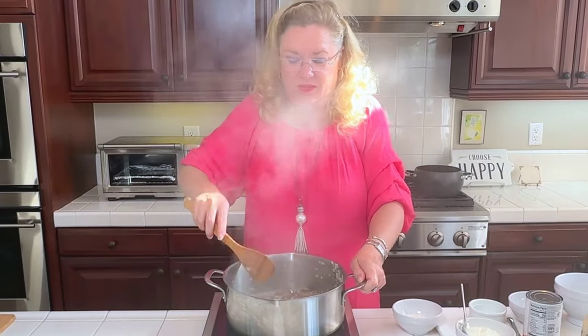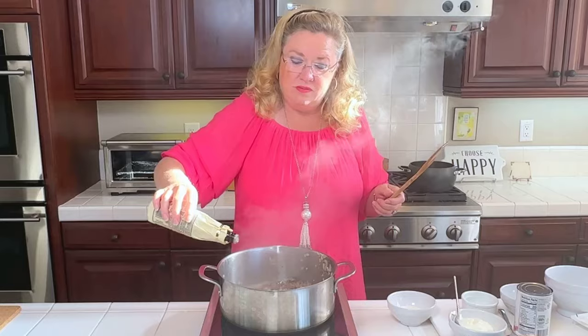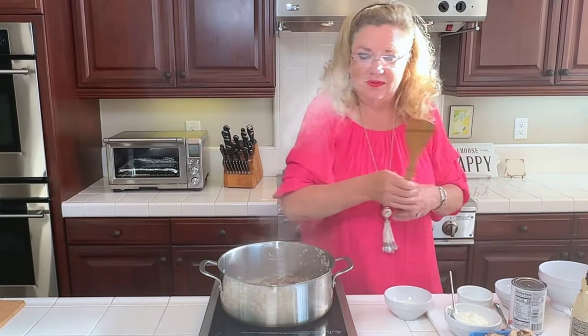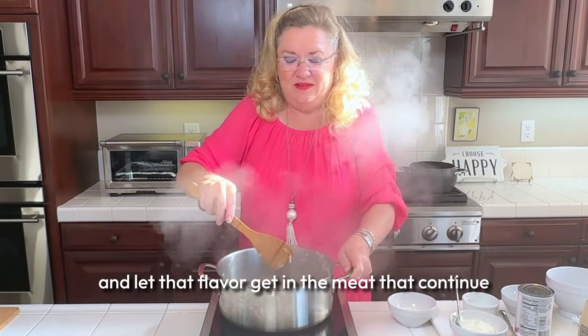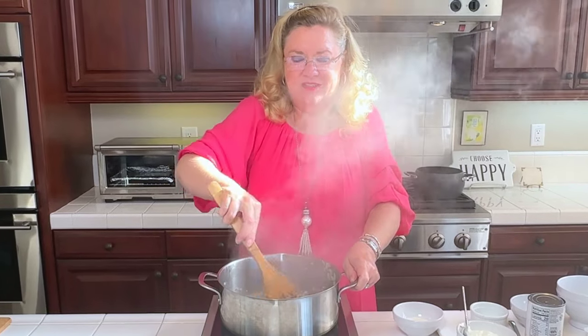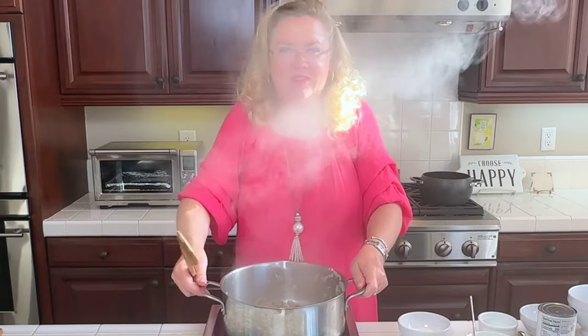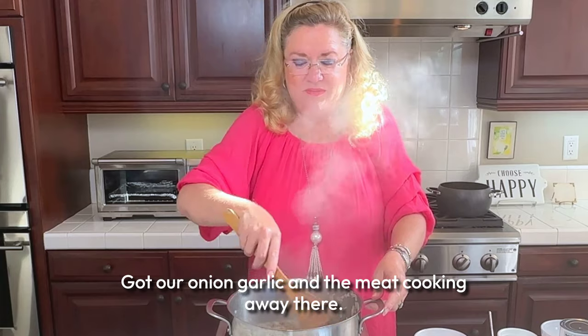I am going to add a little bit of Worcestershire — maybe a heavy tablespoon — and let that flavor get into the meat. Oh my gosh, smells so good. We've got our onion, garlic, and the meat cooking away there.